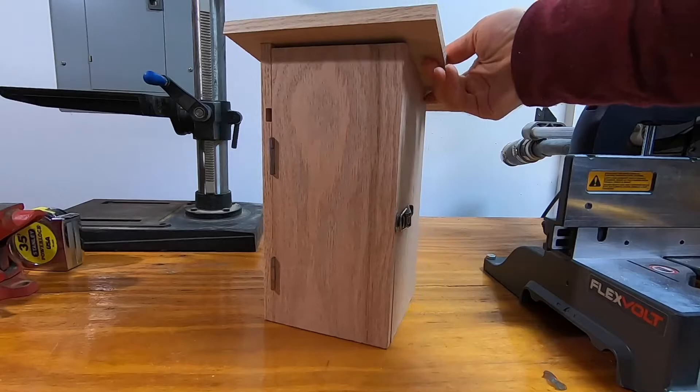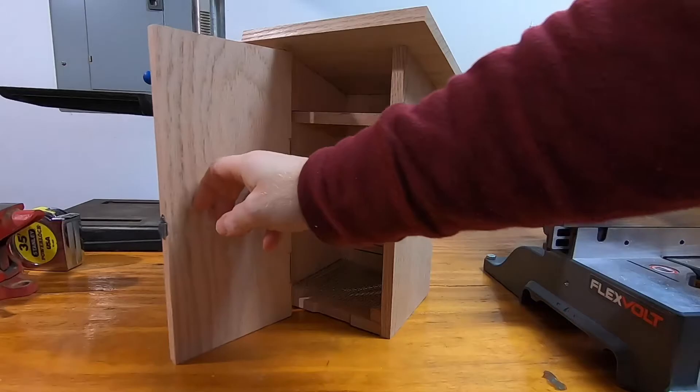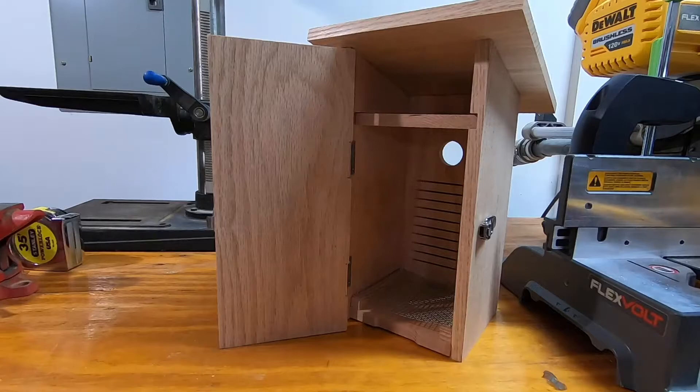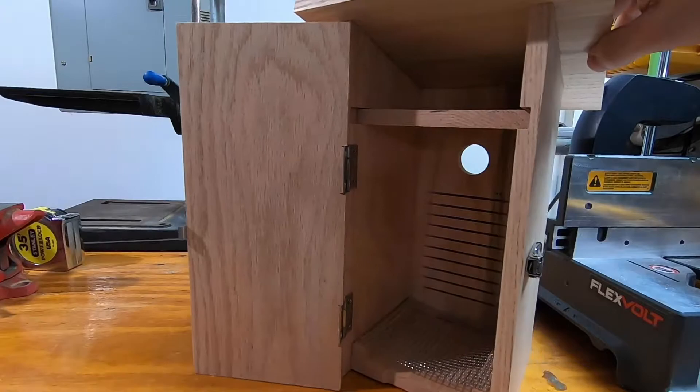Hi everyone. I'm going to show you how to build this birdhouse. The cool thing about it is it has a shelf at the top which you can put your wireless camera on, and you can see inside the birdhouse while the birds are laying eggs and feeding the babies. It makes it really fun and interactive.